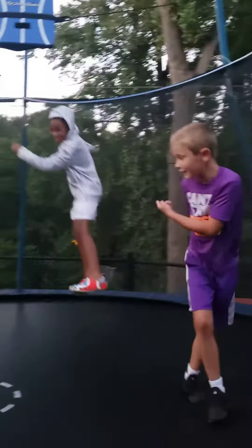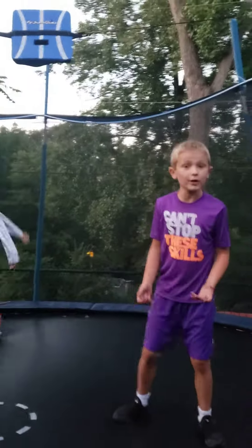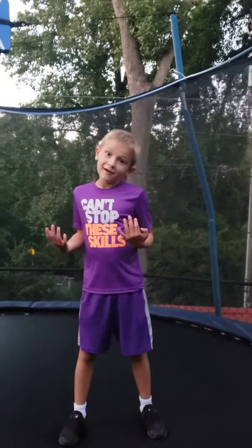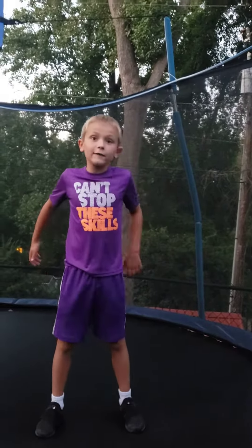Hey guys! Today we're going to be doing a backflip. The master of backflip is really good. And I'm going to be trying a backflip. You've seen the one that I'm trying, and my cameraman's sister?